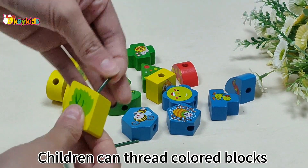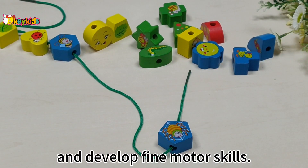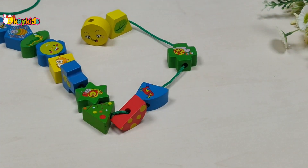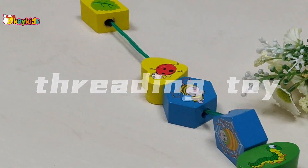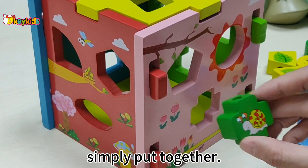Children can thread colored blocks through a string to help improve their hand-eye coordination and develop fine motor skills. The jigsaw order is like a jigsaw puzzle — simply put together.